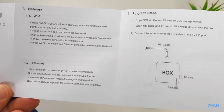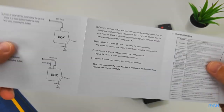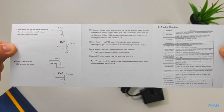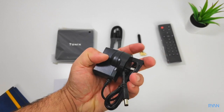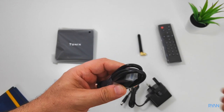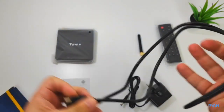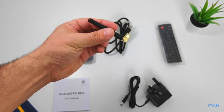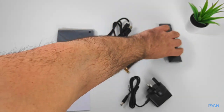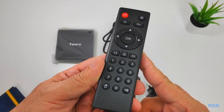This is everything you get in the box, starting with the user manual — pause if you want to have a quick read. Next we have a power adapter, in my case the UK version, and we have an HDMI cable.